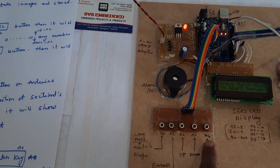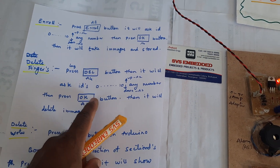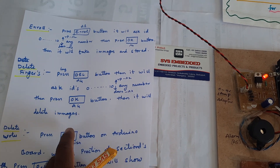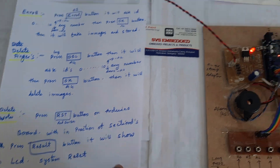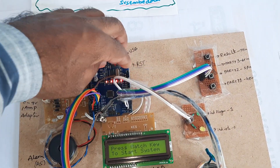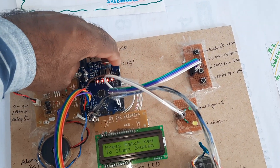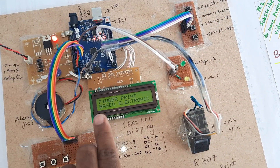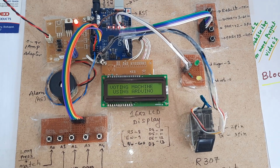If you want to delete a finger, long press the A4 button. It will ask for the ID from 0 to 10. Use the up/down switch and press OK to delete the stored finger. To delete all stored votes in the database, press the reset button within a fraction of seconds. The LCD will show system reset and votes as 0, 0, 0.